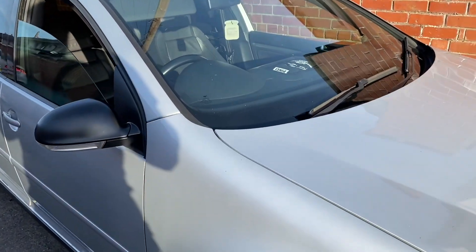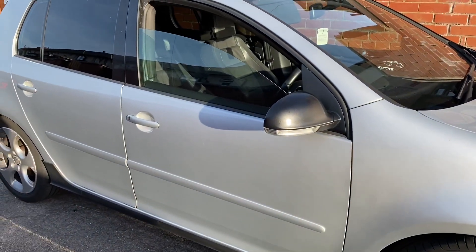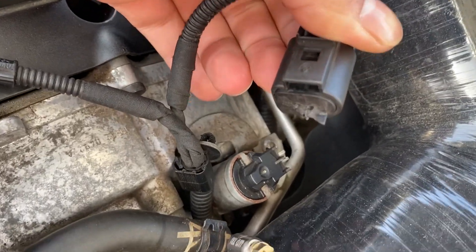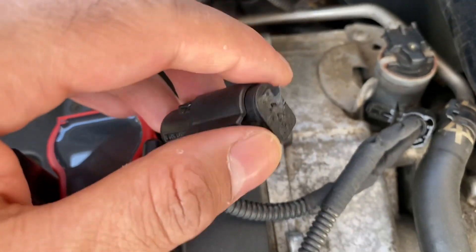Welcome to another video on the Mark 5 Golf GTI. I had the engine management light come on and ran it through diagnostics, getting a P0010 code — the camshaft position actuator circuit, bank one. I checked under the bonnet for any loose wiring and came across a connector that wasn't connected up properly; it seems like it had broken off.